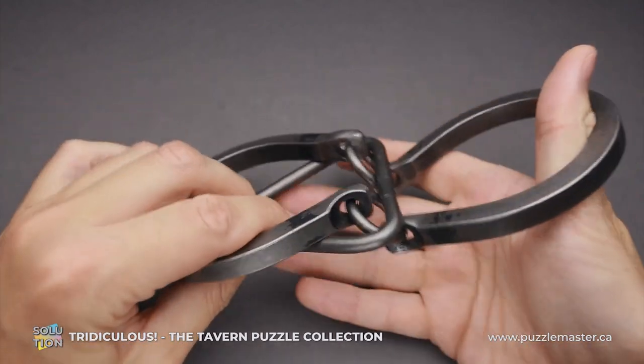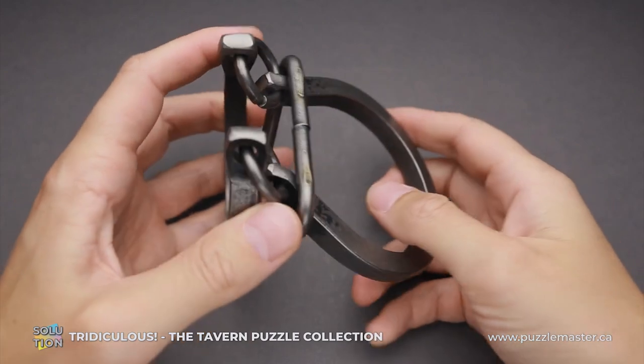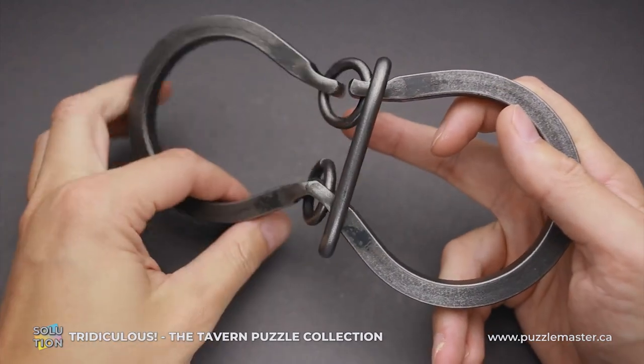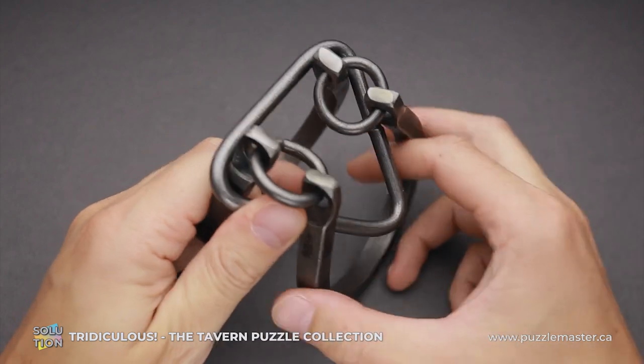This puzzle looks very similar to a classic horseshoe puzzle, but because of the triangle instead of the ring, it has a little bit different solution and that might take you some time before you figure out how to remove the triangle.